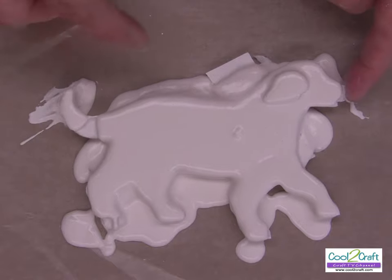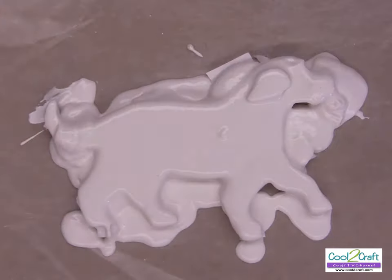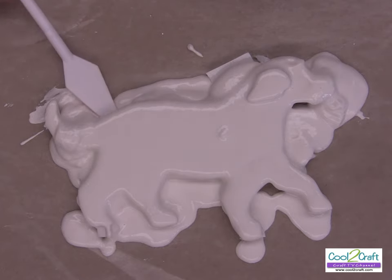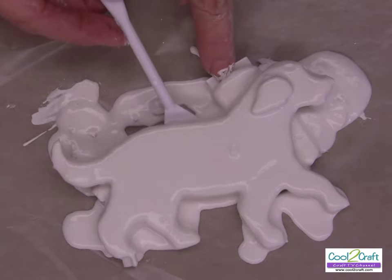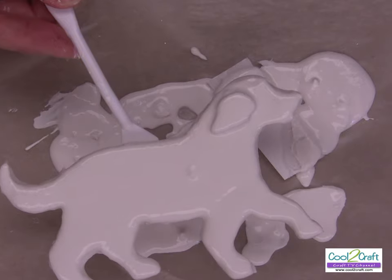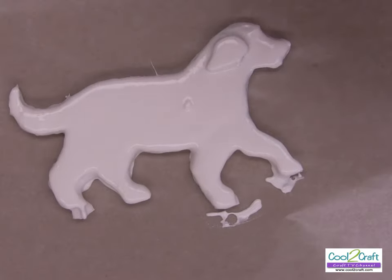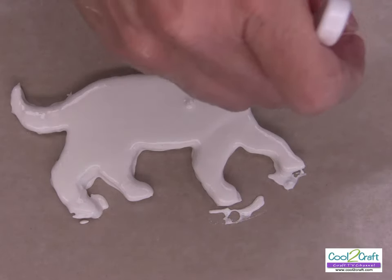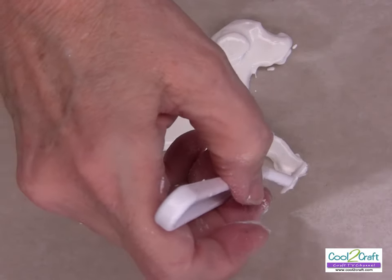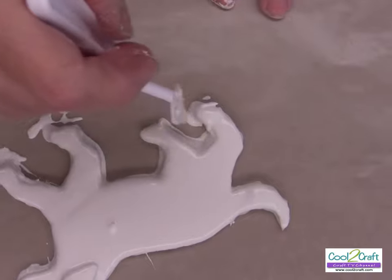Tap it a little bit. If you have some areas that need to be covered, then we lift it and put it onto a clean piece. Fix anything that you need and take it off where you poured it. I can see I didn't get his foot very good there. Do all the fixing that you need while it's still wet. Turn it around a little bit to make sure you've got everything covered.